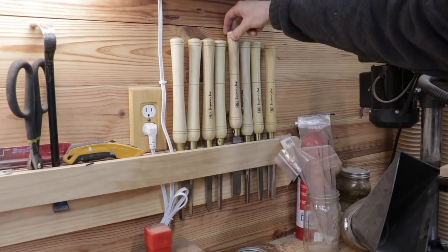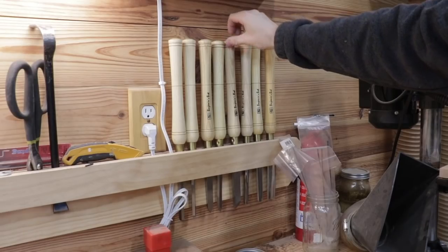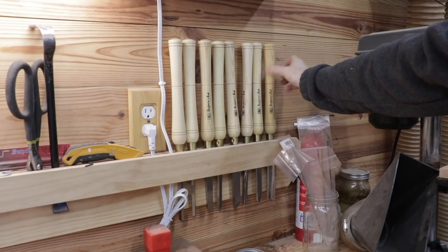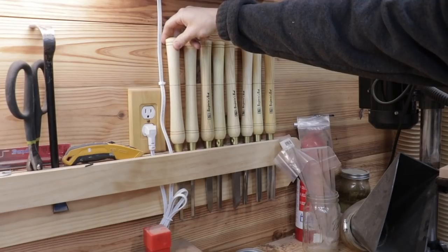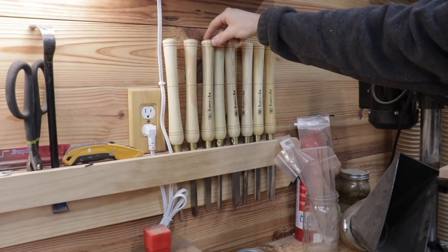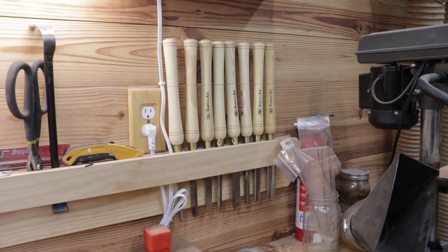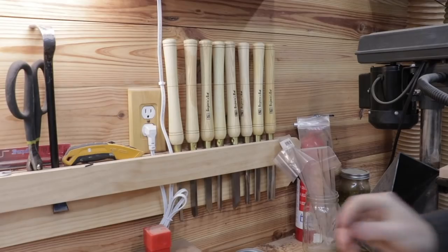Here are my lathe chisels — I actually received these as a gift for Christmas. These are Benjamin's Best lathe chisels and I haven't used them a whole lot yet as I just got the lathe done. However, so far I've been really impressed with them. They're easy to sharpen and they seem to hold a really sharp edge.